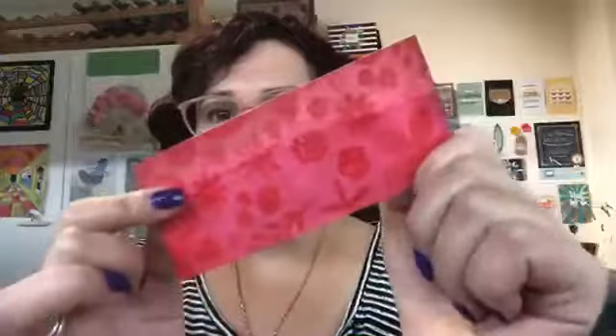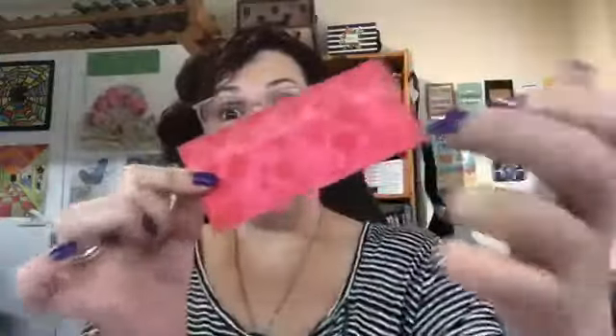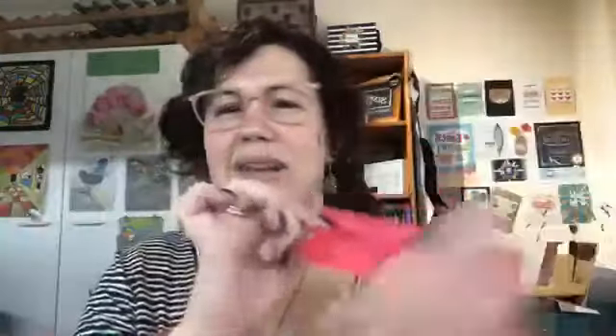So this is what I did: I ink blended, I clear heat embossed, and then I removed the ink. This was something Jennifer McGuire did forever ago. And this is an ink blended piece with white ink to get a bokeh effect. I've done quite a lot of weird, wonderful ink blending things over the years. These are all on watercolour paper.